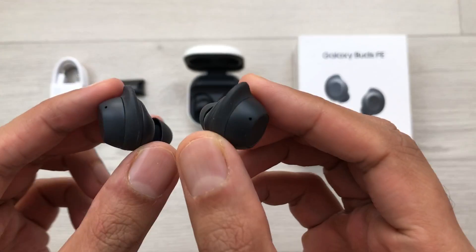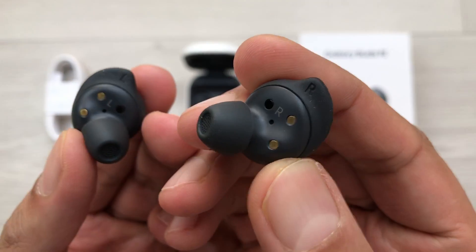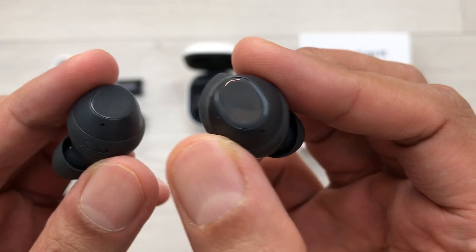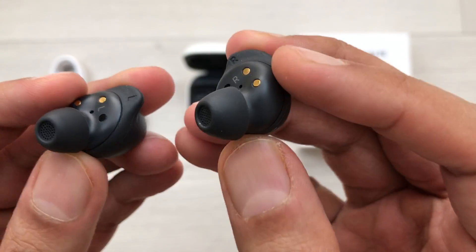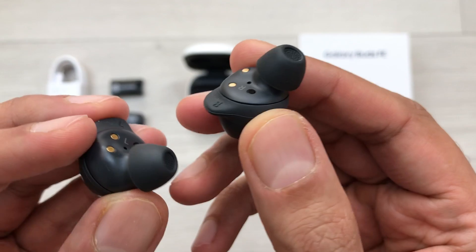Hello guys, I hope you are doing really well. Today I have with me the Samsung Galaxy Buds FE, and in this video I am going to show you how to use these earbuds with 12 tips and tricks.